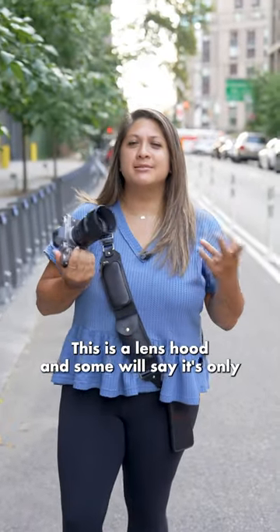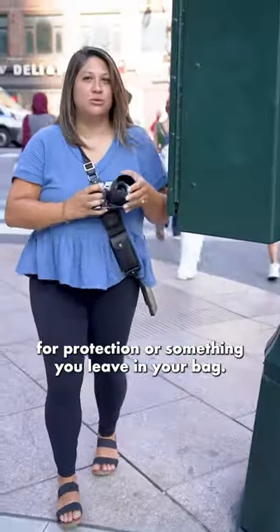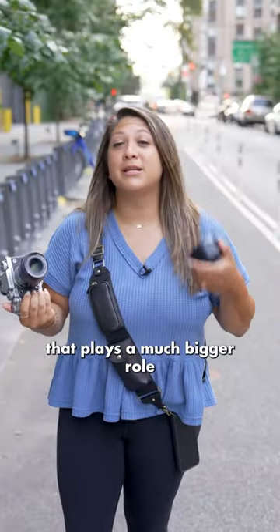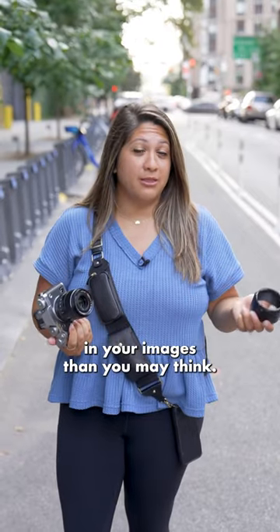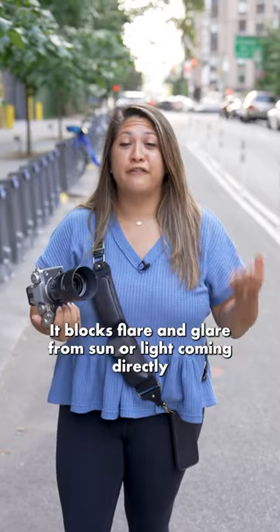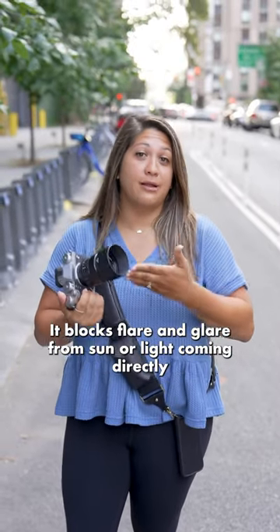This is a lens hood, and some will say it's only for protection or something you leave in your bag. But a lens hood plays a much bigger role in your images than you may think. Think of it as a visor for your lens — it blocks flare and glare from sun or light coming directly into the lens.